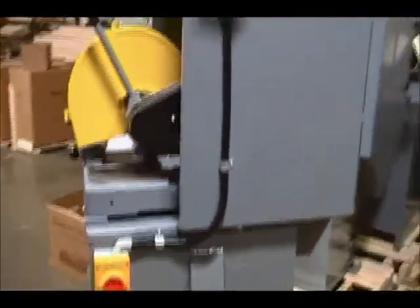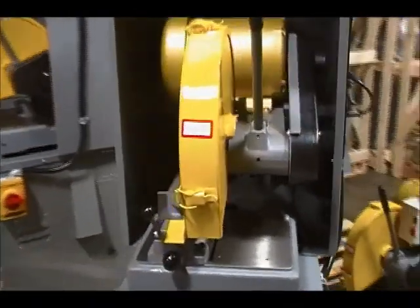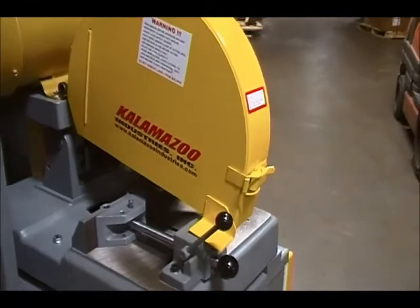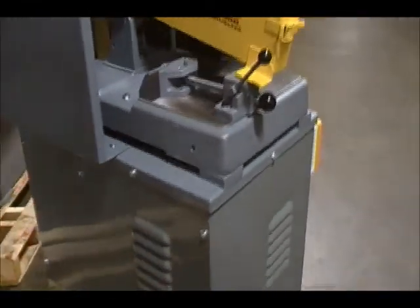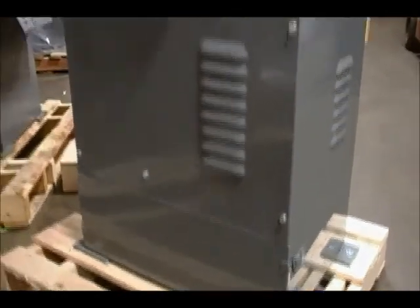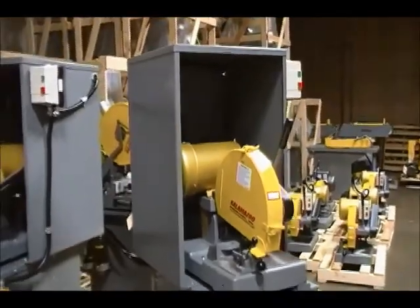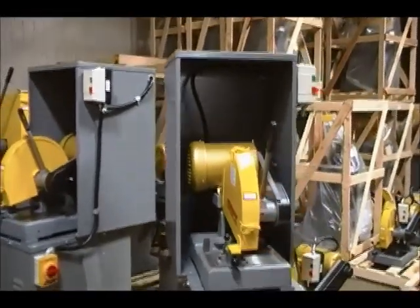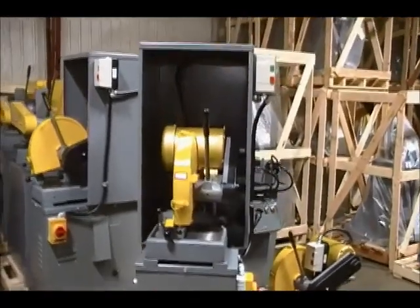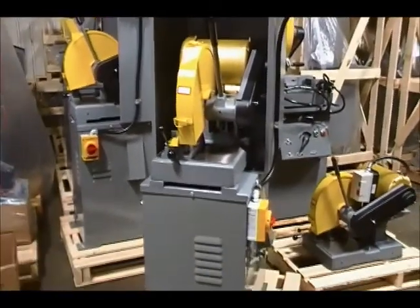It also includes a cam lock vise and an access port for clean-out. The K12-14V has a containment hood to keep all the debris from the metal and the wheel contained so it can go directly into the vacuum base.